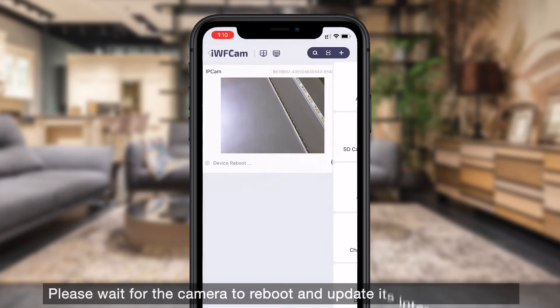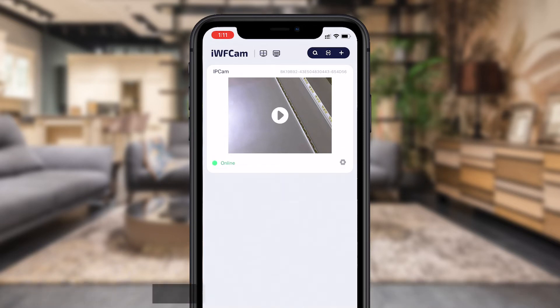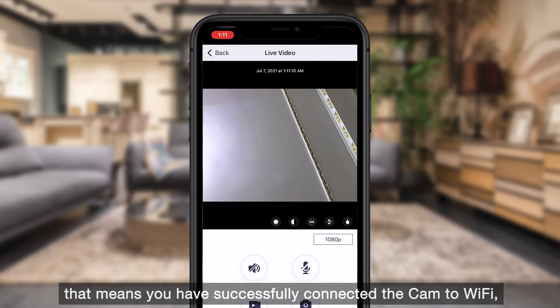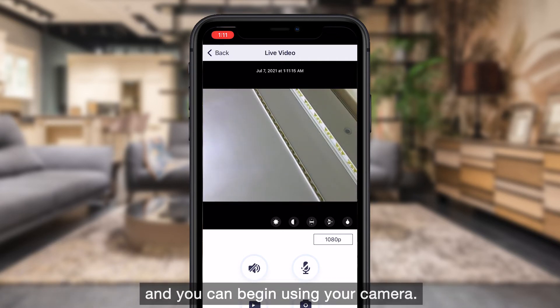Please wait for the camera to reboot and update its internal software. When the camera shows online in the app, that means you have successfully connected the camera to Wi-Fi and you can begin using it.